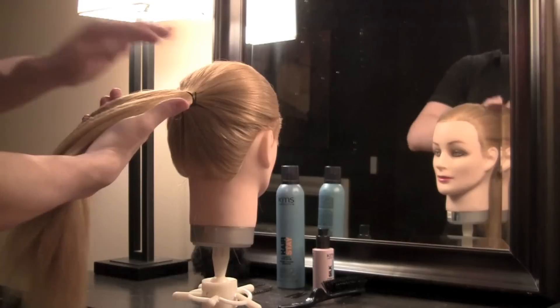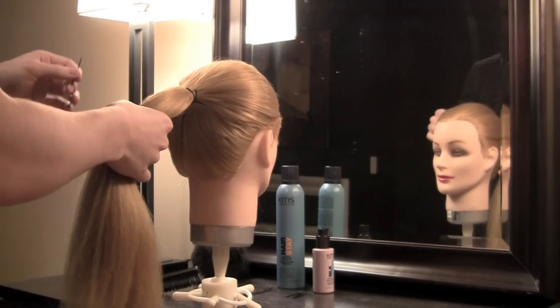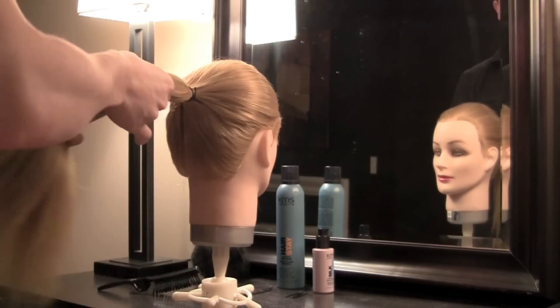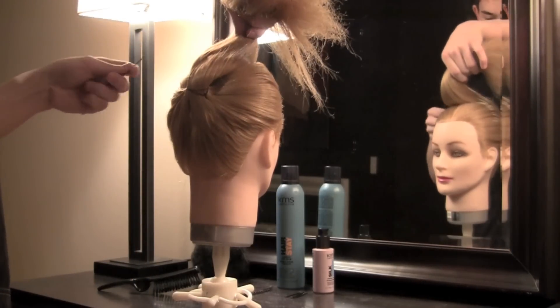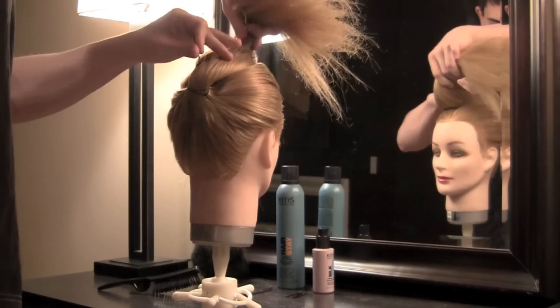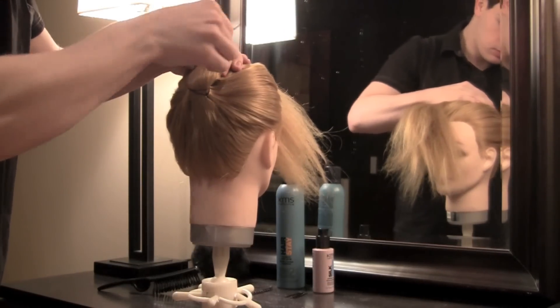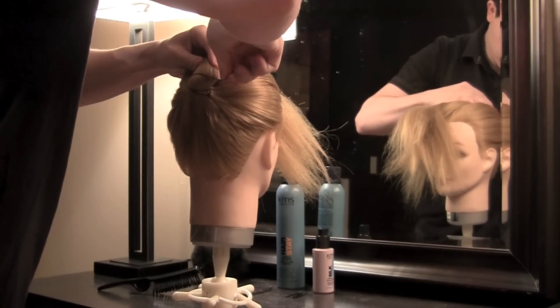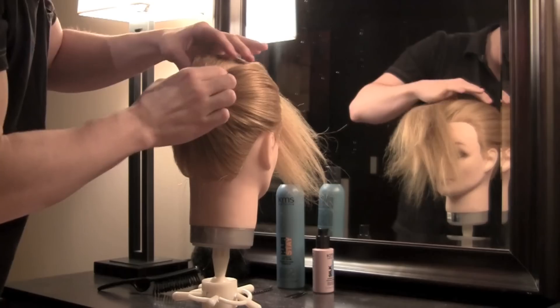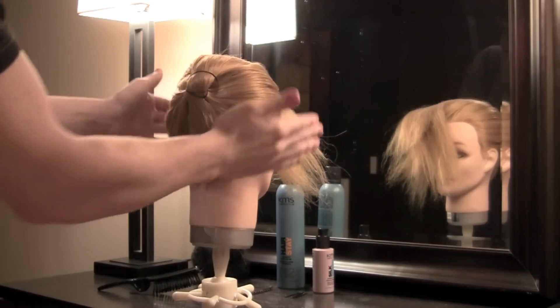It's also going to help reduce flyaways. Next, I'm going to take an elastic with two bobby pins and I'm going to lift the hair. I'm going to pin on each side, and that's going to hold my ponytail up.